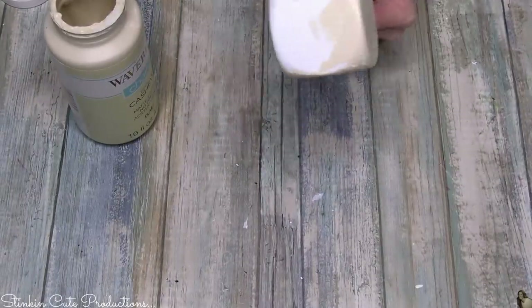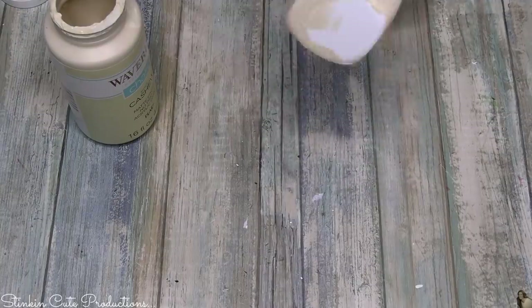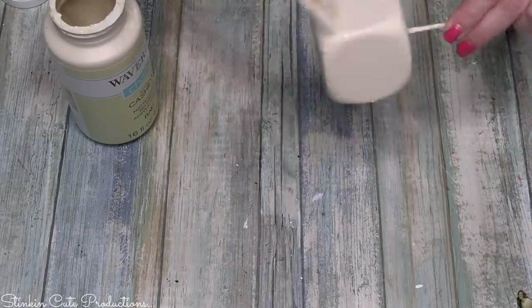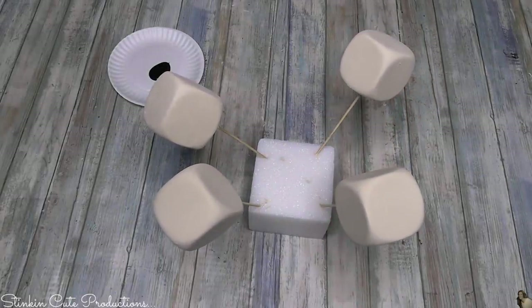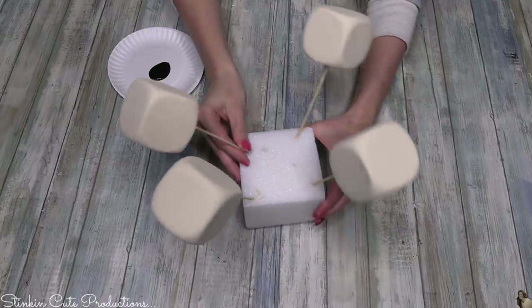Cashew is a good blend of cream and beige, and I really like it. I feel like it's really easy to incorporate into a farmhouse DIY. I'm going to give all four of these dice a good coating of this paint. A trick of the trade: once you paint them, go ahead and stick them in a piece of floral foam, and you can let them dry flawlessly.